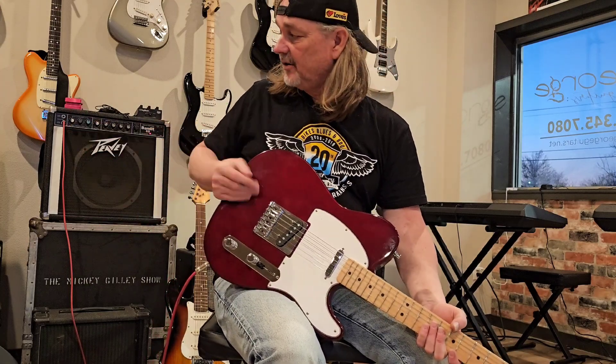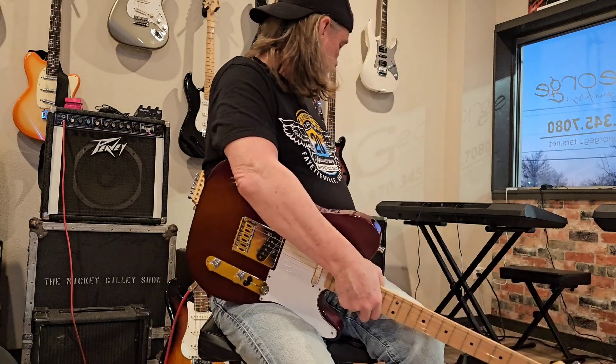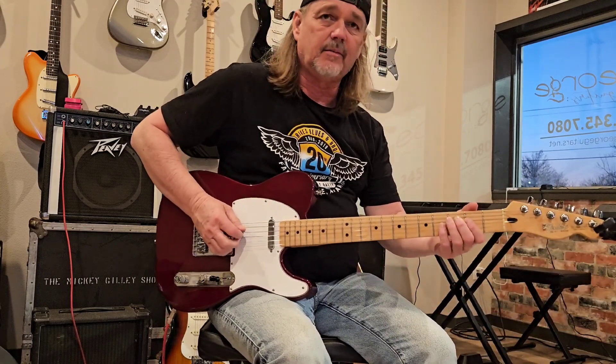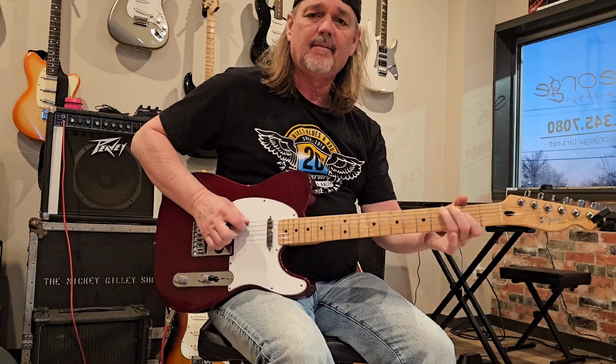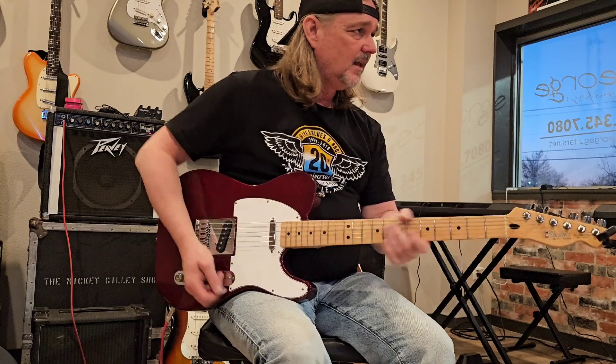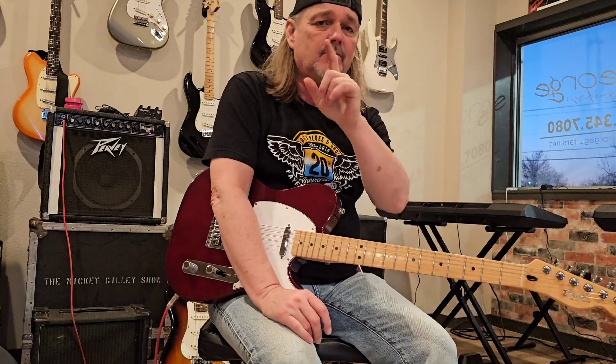I got an old Heritage amp over there. They both got road cases in them. I've got a Fender DeVille 410 back here. I got all kinds of stuff here, man. I guess that's enough for today, but I hope you guys are doing well. I'll see you guys later on. Be sure and subscribe, y'all. Turn it up and play really loud. Later.